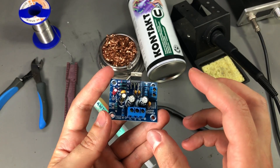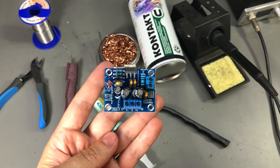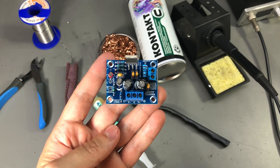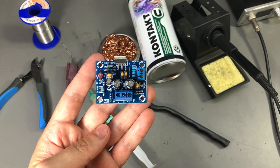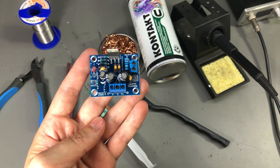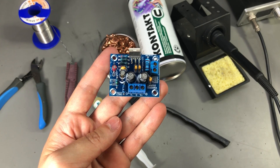Soldering really isn't something complicated — I'm pretty sure everyone is capable of doing it with a bit of info and practice. So that was all; I hope this video was useful, and if so, please leave a comment or hit the like or dislike button to send me some feedback. Thank you for watching and I'll see you next week.